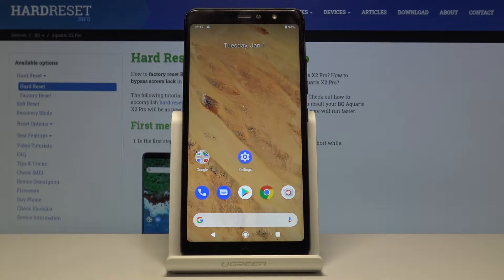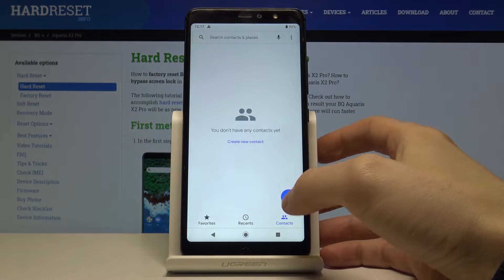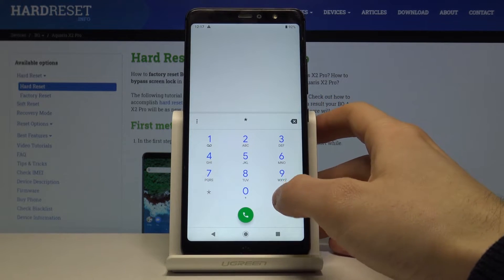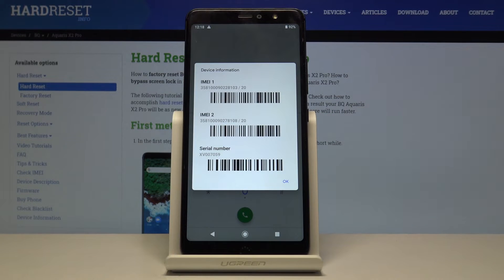Here I have BQAquari 6-2 Pro and today I'm going to show you how to check the IMEI number on this device. The first method: you can just tap on the phone icon and enter the secret code, which is asterisk pound 06 pound. Here you have your IMEI numbers, a serial number, and even barcodes for them.